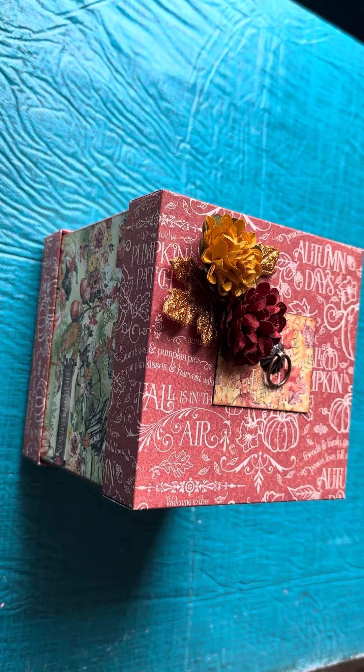I would like to share today a little project that I've made for fall. Fall is one of my favorite seasons and I really enjoy everything pumpkin, everything spice, the cozy weather and the sweaters and all of it. I decided to make this little box.